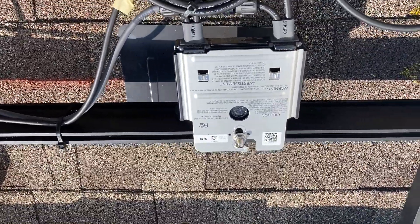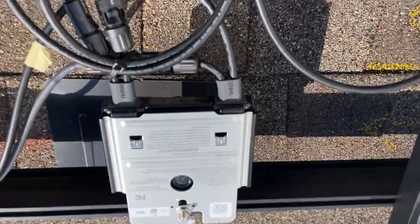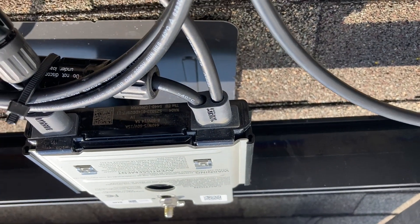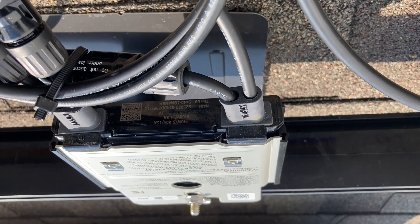Two things: we've decided to move the optimizer up a little bit to give it more substance to bite onto. Second, these SolarEdge optimizers show positive and negative right where the leads come out, so you don't end up with reverse polarity — very important. Tape your positive red.